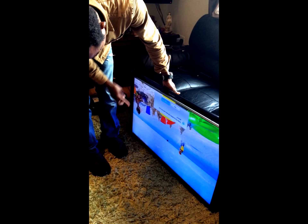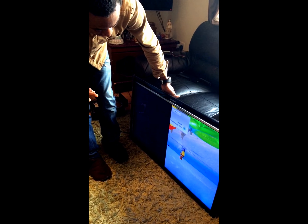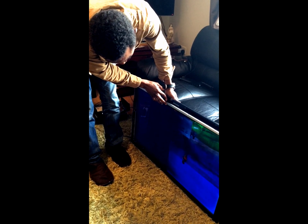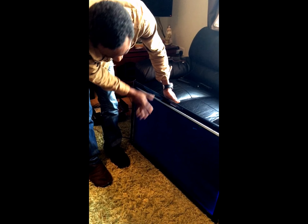I just hold it with my hand and the picture is clear. If I release it, you see — so this is the problem.